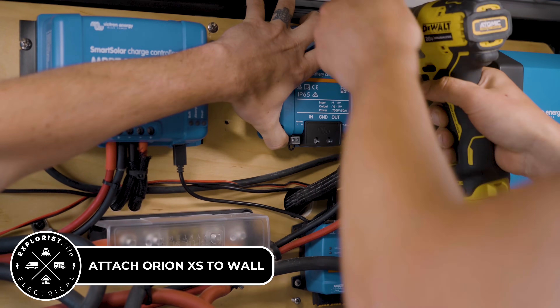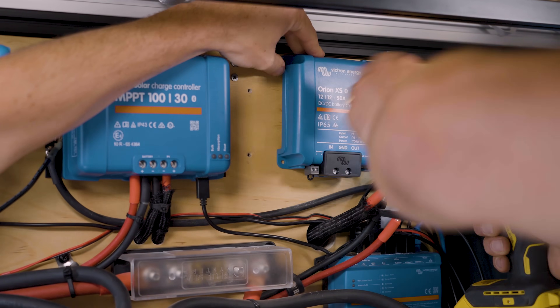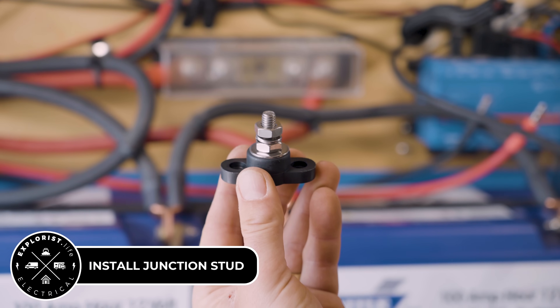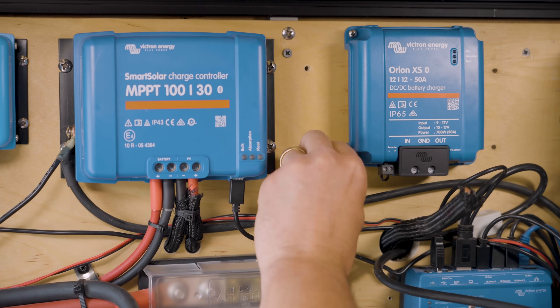Now we can screw the Orion XS to the wall. We're going to install a junction stud so all of our negative wires can be combined, since this new Orion XS is a non-isolated version.